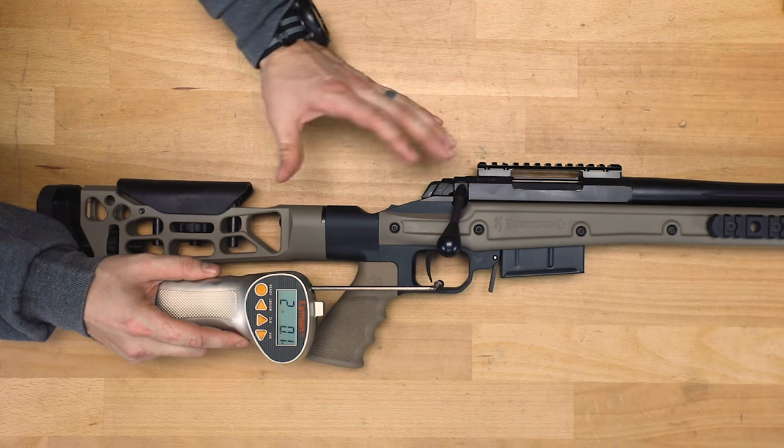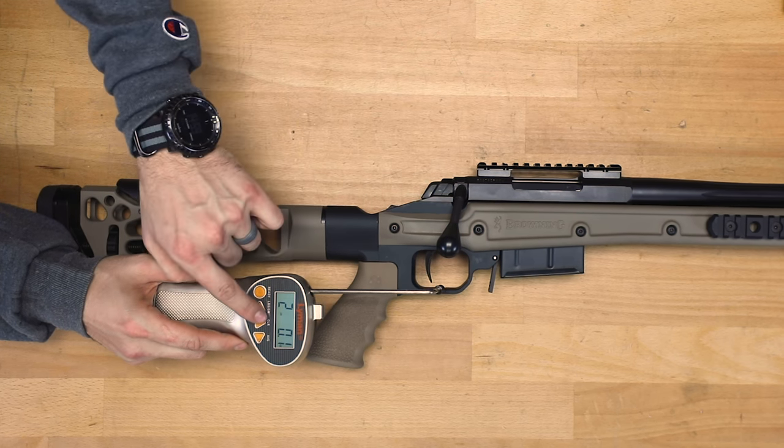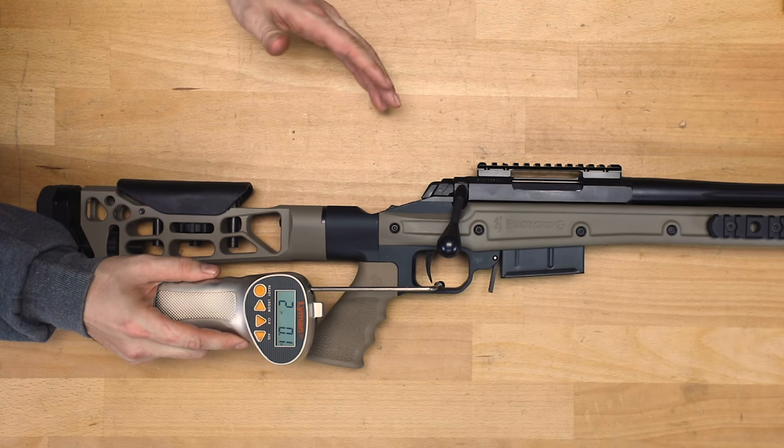I feel like I went even past, so that one's right at two pounds, point one ounces.